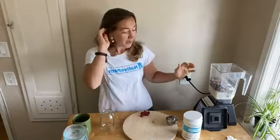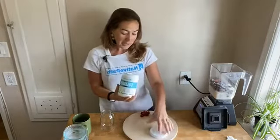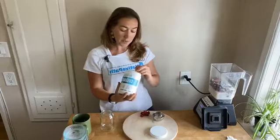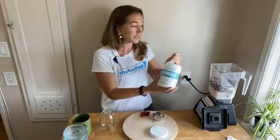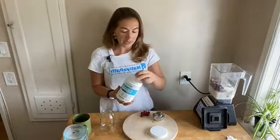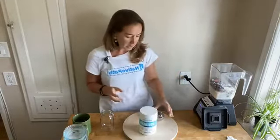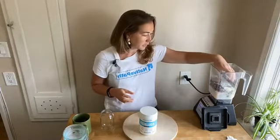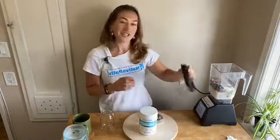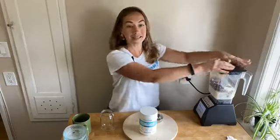And that is literally it, besides our collagen — we cannot forget the collagen. You can keep it as is if you want just the natural sugars from the berries, or if you like your smoothie a little sweeter you can add a little stevia to your desired sweetness level. I'm going to add in just a little bit of stevia, not very much, because I do like the natural sweetness that comes from the beets and the berries.